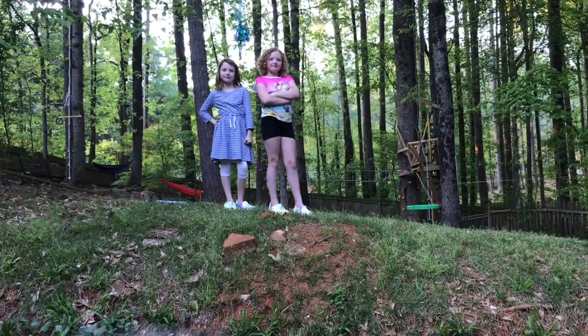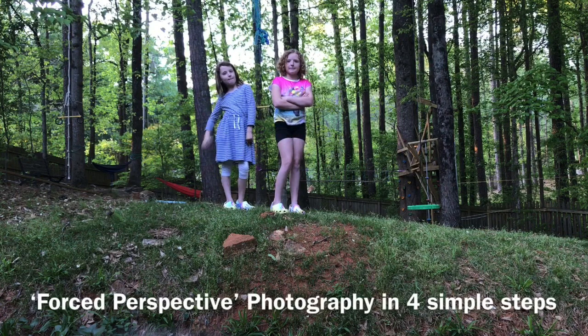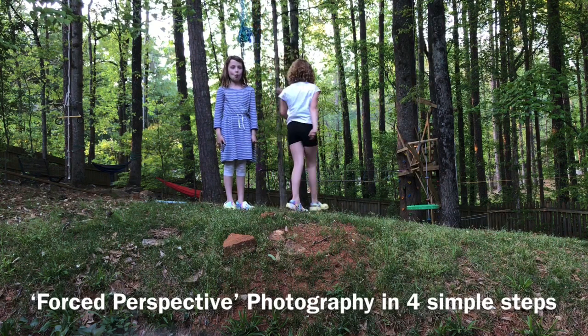We're going to change the size of these girls, and the way we do it is called forced perspective. And since Grace, you're the taller one, I want you to go back about 10 steps.